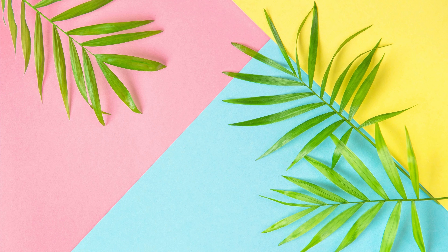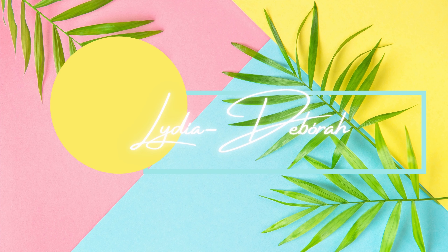Welcome back to the channel! My name is Lydia Deborah and in today's video I am showing you how to draft a pattern for a pair of high-waisted bikini bottoms, because summer is right around the corner and I know we are all geared up for it, especially after this whole lockdown business.